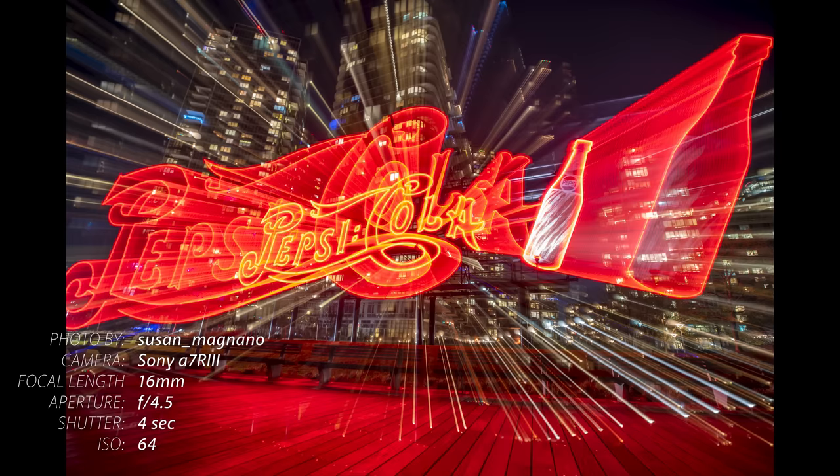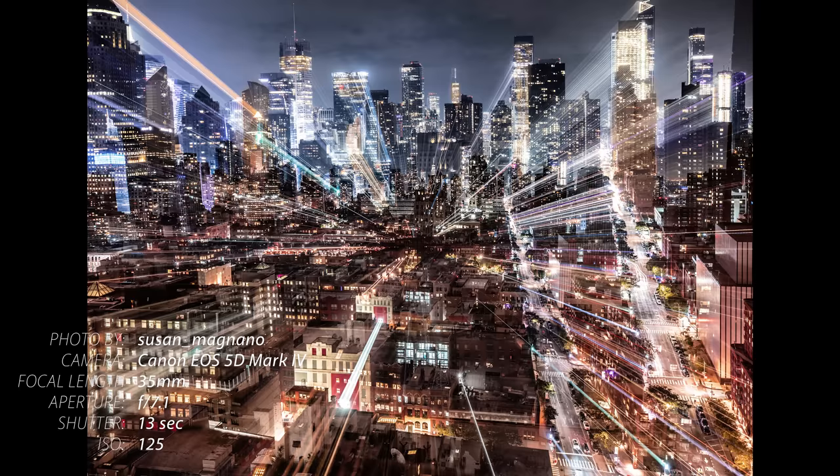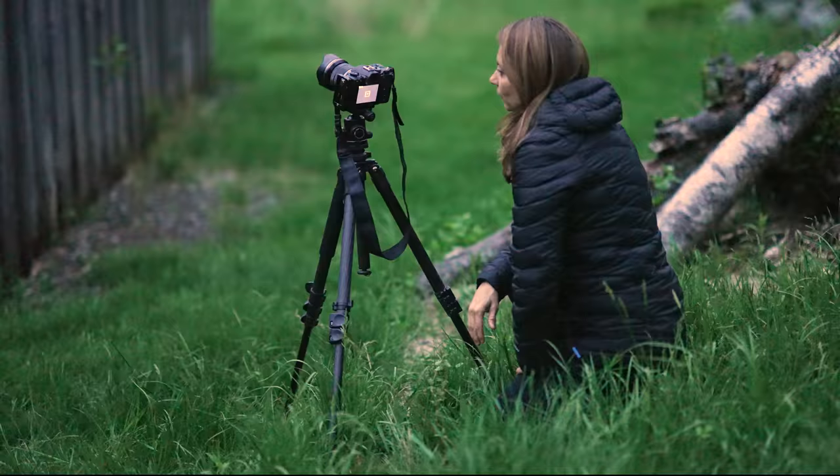The third one is kinetic light painting. This is when you create movement with your camera during a long exposure. It could be zooming your camera lens in and out, panning your camera left and right, or even just moving your camera around during a long exposure.